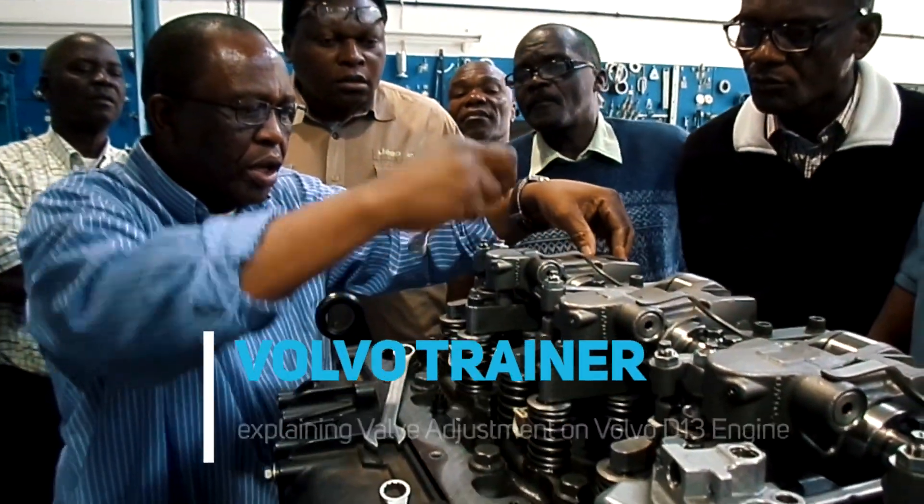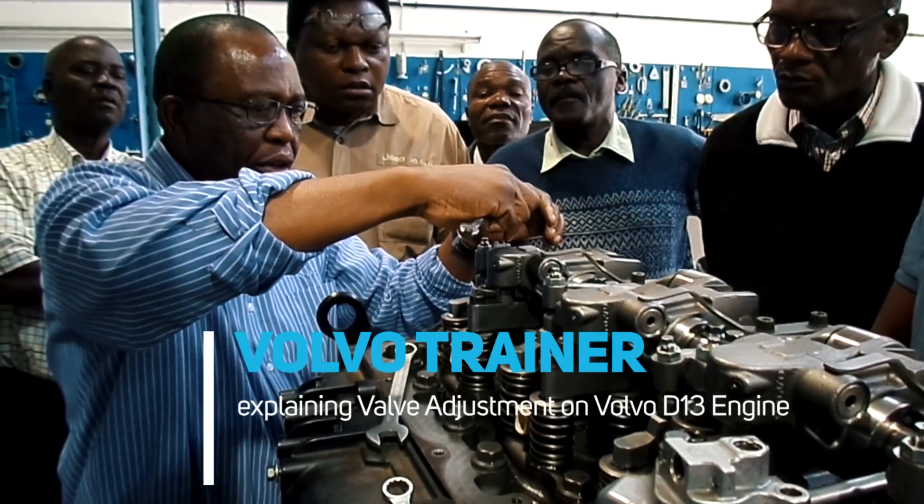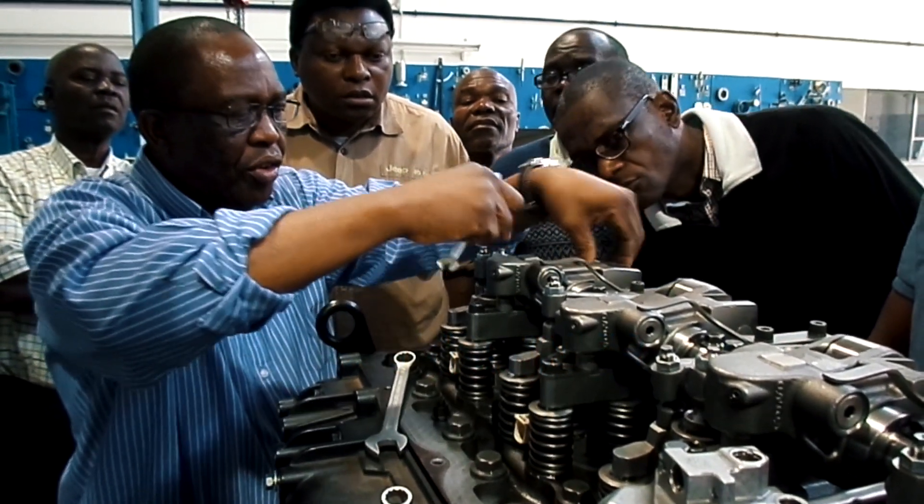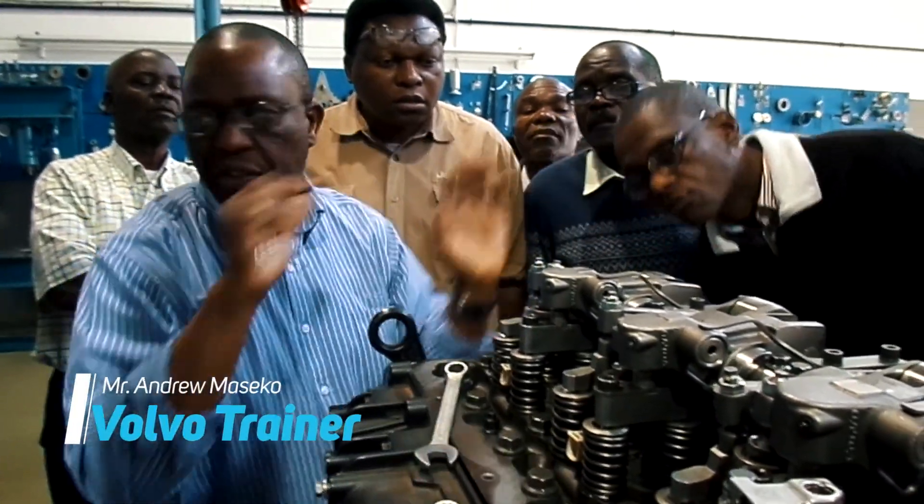What I do is, then by hand, I turn until this clearance is gone. I can't turn — there's no clearance. Done.